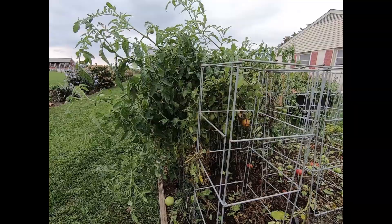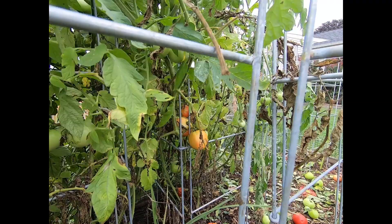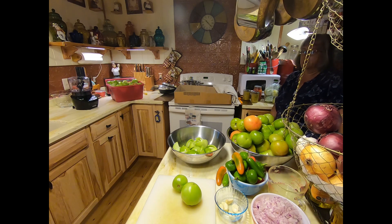I still have ten plants to pick from, and you can kind of see in there lots of green tomatoes. I have a couple of tomatoes that are beginning to ripen. Hopefully they haven't been hit yet and I can pull them and they will ripen into red tomatoes. I'm going to continue working here in the garden and get these last two plants out of this box, and then we'll head into the kitchen and start making some green tomato salsa.